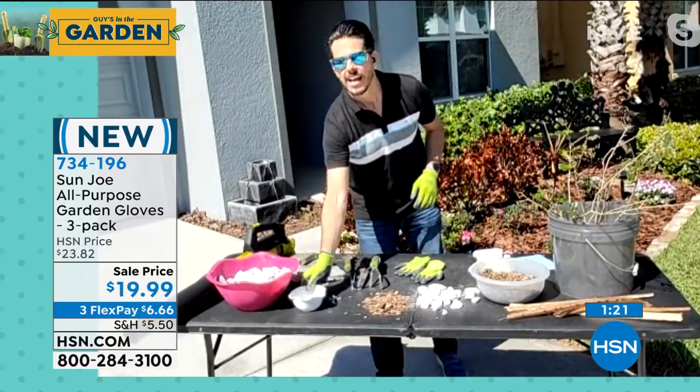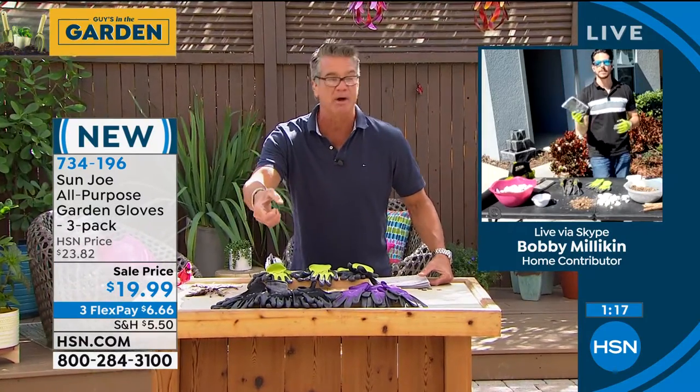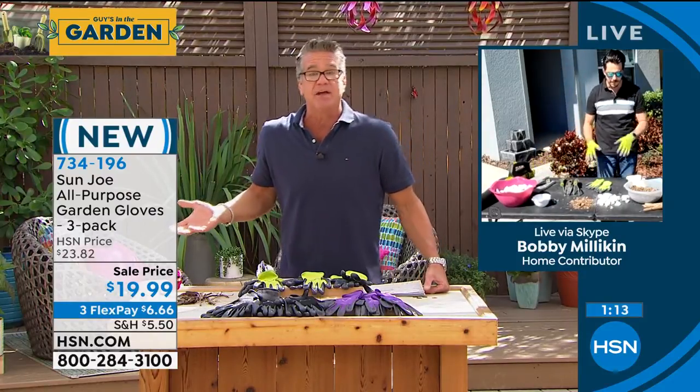These are also great gloves for the pandemic. If you're afraid to touch a gas pump grip, if you're afraid to touch credit card terminals, bring them with you. Better safe than sorry.